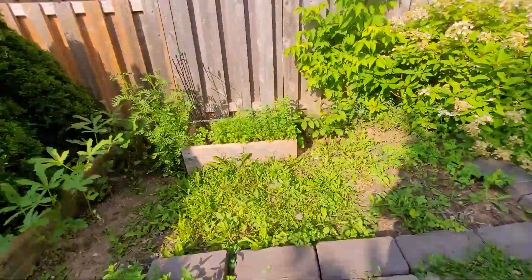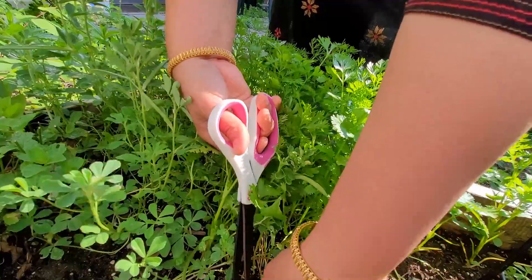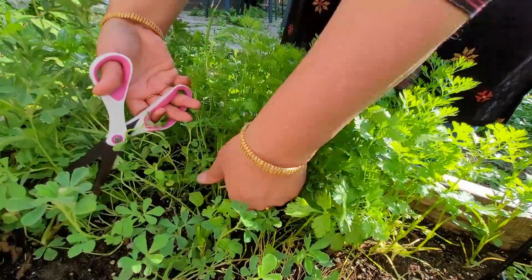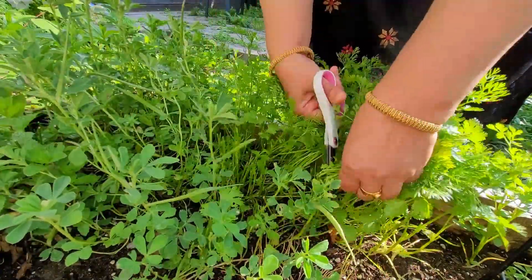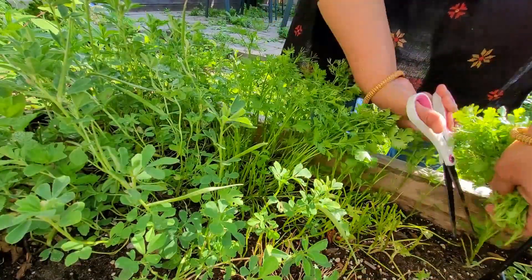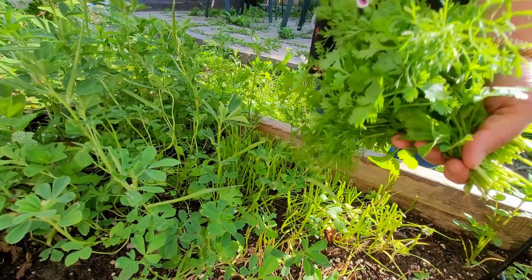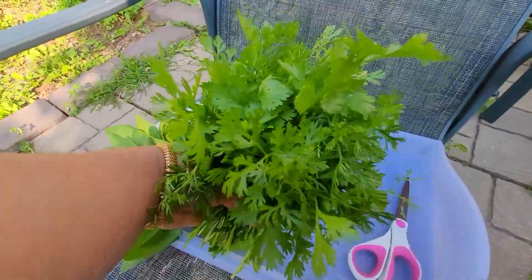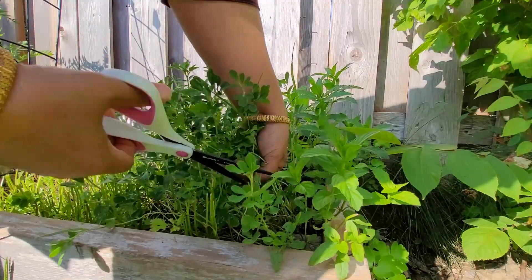Now coming to coriander, that is cilantro. Even last time I pruned some cilantro — oh my god, this has very good growth. I have never experienced this good coriander all through the season. This is my first experience and the best experience too, I would say. Very fresh and very interesting when you are pruning this coriander — your hand is just full of fragrance and you will feel so happy. You won't understand until you feel it.